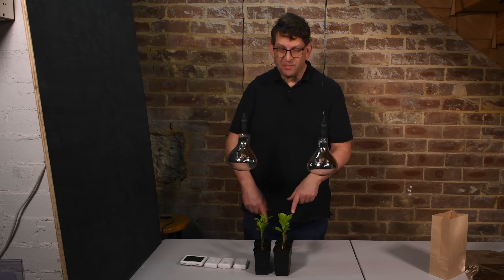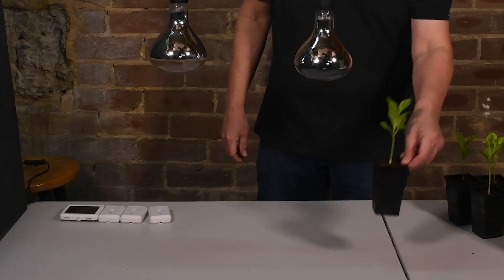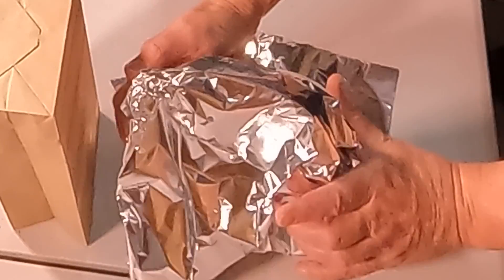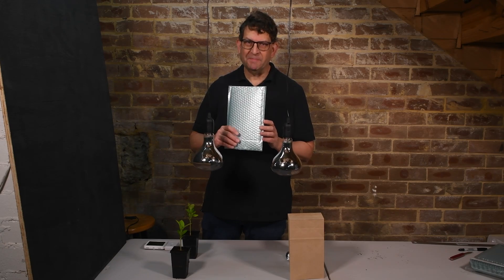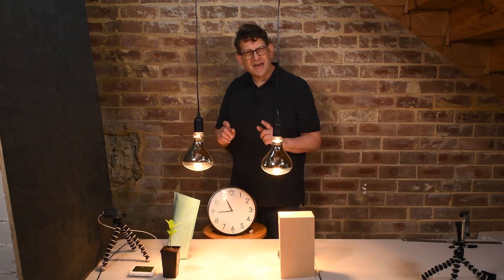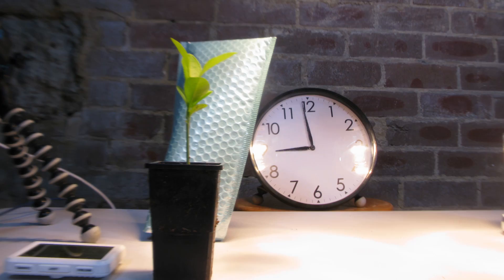I have four test plants and four temperature sensors here. I also thought a foil-lined bubble mailer might make a nice choice to protect a graft. I've set up a couple of time-lapse cameras so we can leave this running a while, come back later, and see if any of the plants have wilted and died.